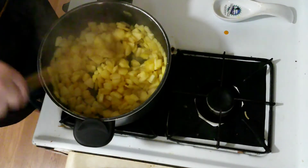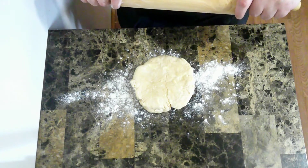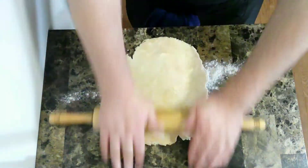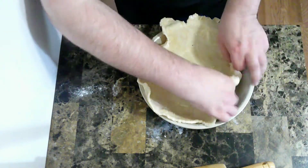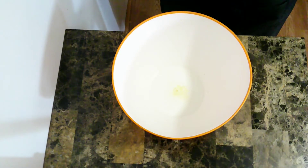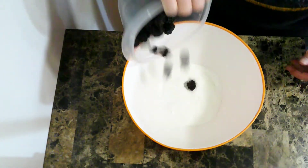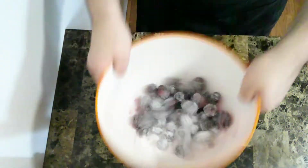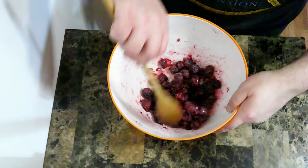Now that those have softened a bit, I'm just going to let them cool down so I can add them to the pie. I'm going to roll out the dough for the bottom of the pie and put it in the pie pan. To get the blackberries ready, I'm going to start with sugar, cornstarch, and just a pinch of salt. Then I'll put in the blackberries, toss those around, and finish with some lemon juice, stirring to coat everything.